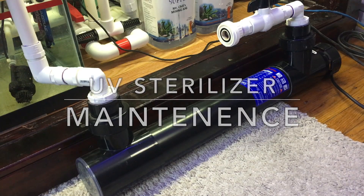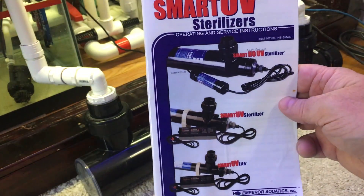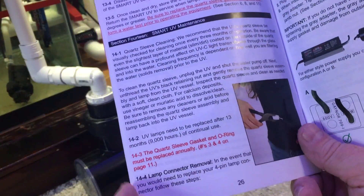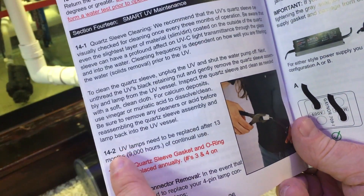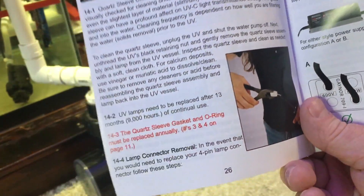Today I was doing a little maintenance on my UV sterilizer. This is an Emperor Aquatics 25 watt smart UV sterilizer. I've had this thing running for the past year or so, actually a little bit over a year. According to the manufacturer's recommendation, the UV bulb should be replaced after every 13 months or 9,000 hours of continual use.